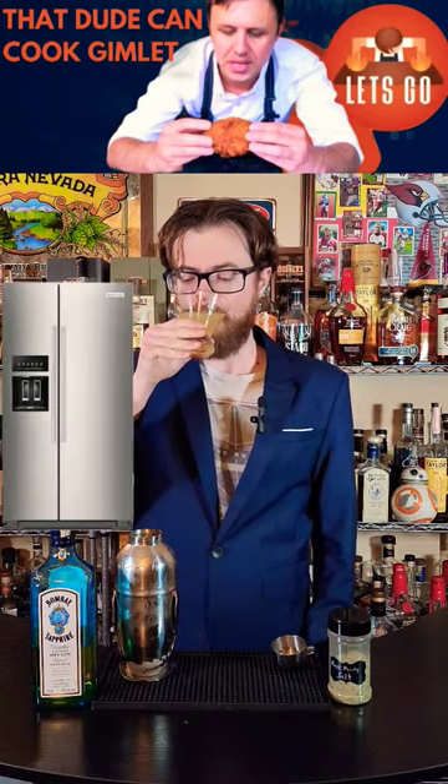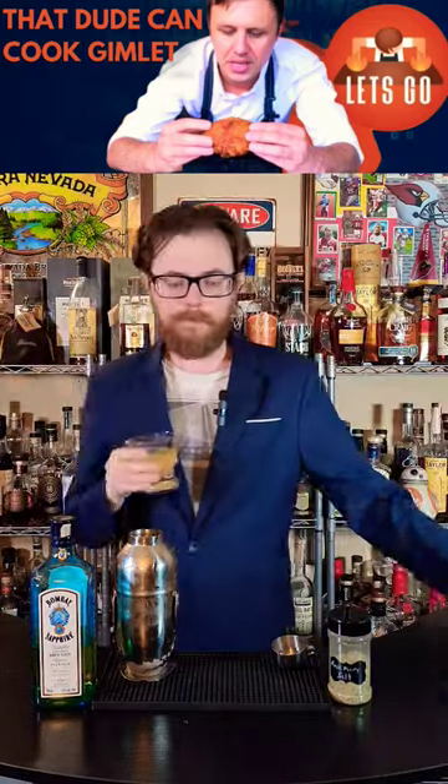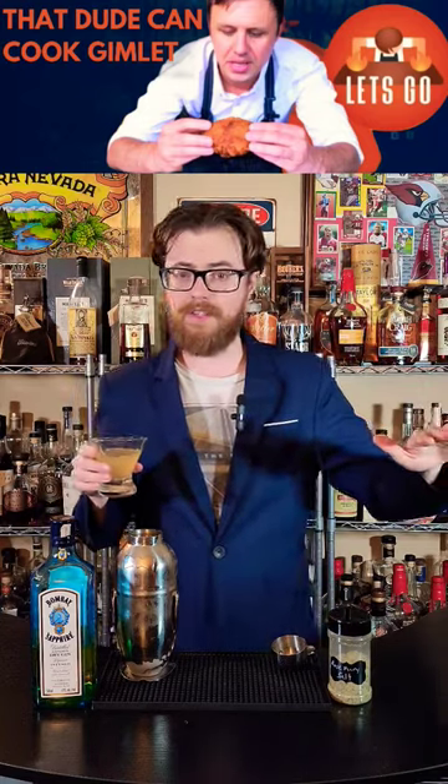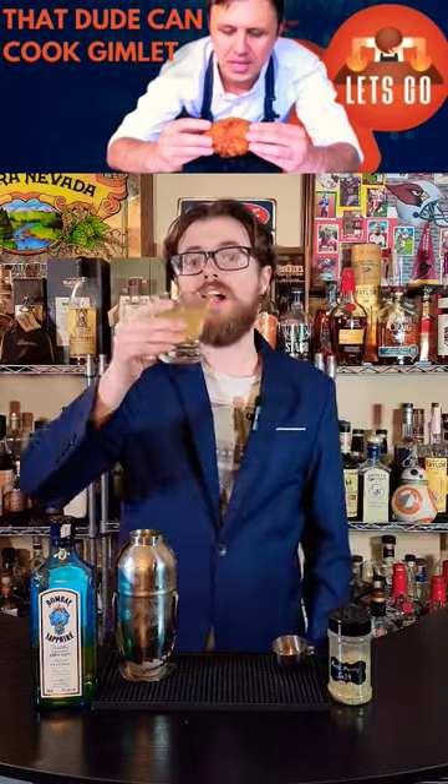Gimlet. A little bit briny from the salt. Rosemary comes through very clearly. The most prominent flavor is lime, but the gin is really bringing some botanicals, and this is a great cocktail.